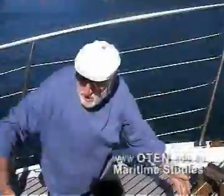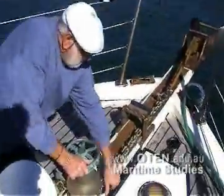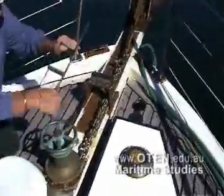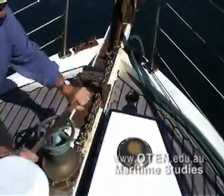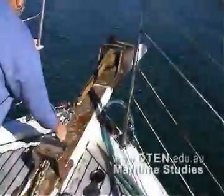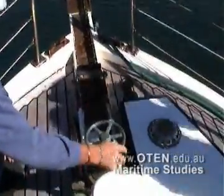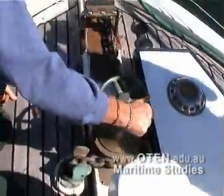What's the depth? Having already communicated with the skipper and cleared away all the stoppers preventing the release of the anchor, the deckhand releases the brake and lets go of the anchor, controlling the paying out of the anchor chain using the brake.